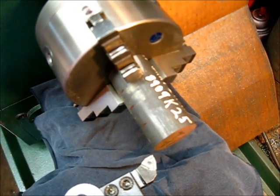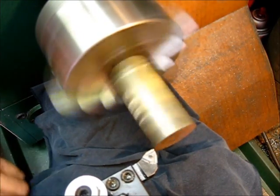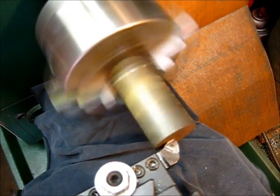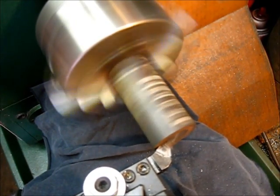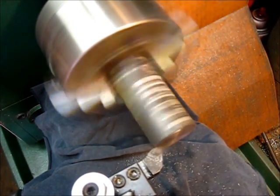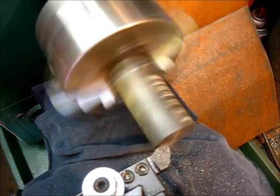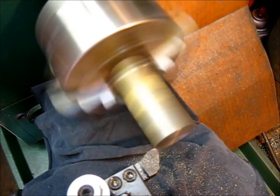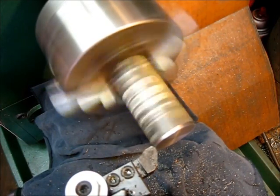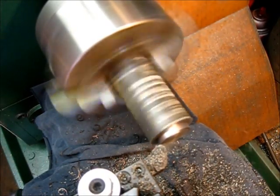Okay, let's make a cut. There's a bit of a cut — we're going to make a cut. Let's go.